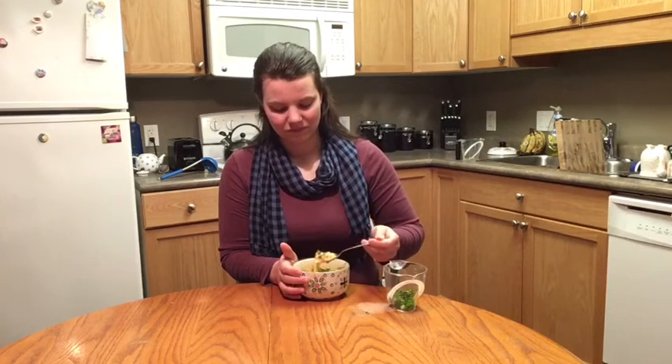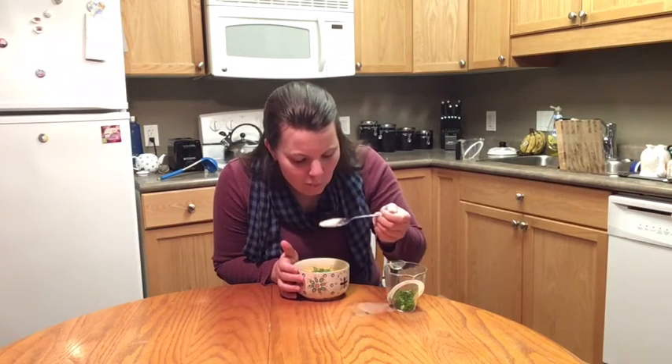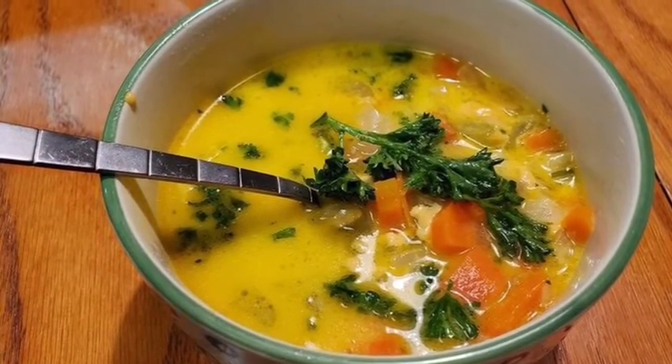Thank you all so much for joining me on our A to Z World Food Series. If you are interested in the written recipe from this video, you can find it in the link below. I hope you can all join us in our next installment of this series, but until then, enjoy! Thank you! We'll see you next time!